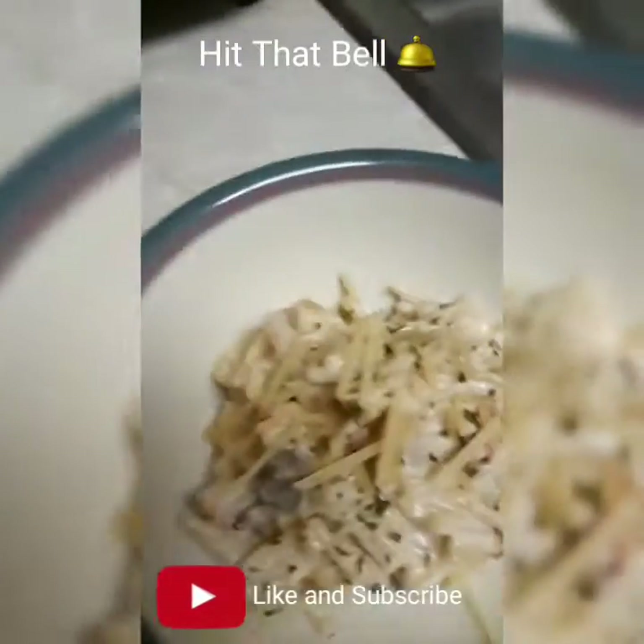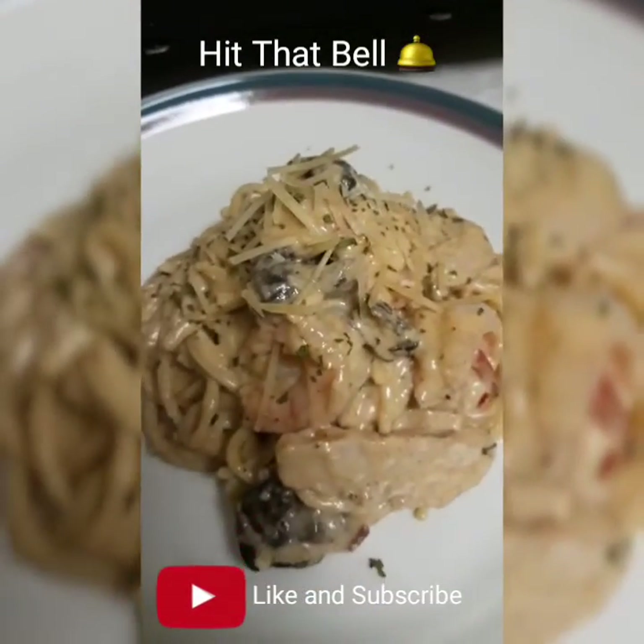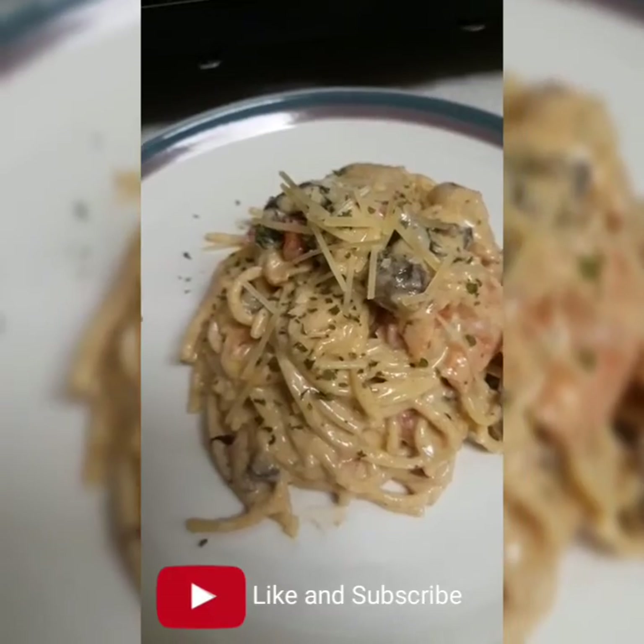It's all nice and thick — you see how that pasta is just hanging on? That's my baby food right there. I didn't want to give her any cajun, but here we go — the cajun shrimp and chicken pasta!